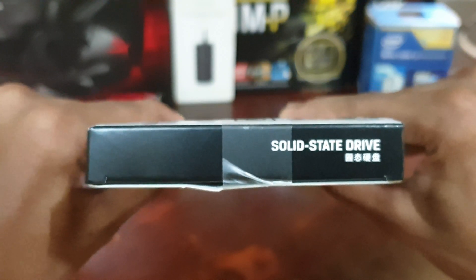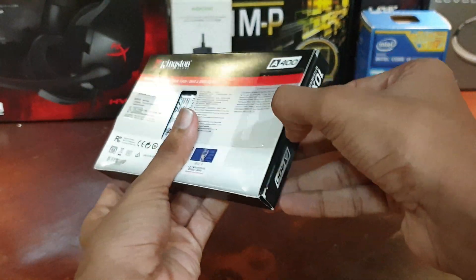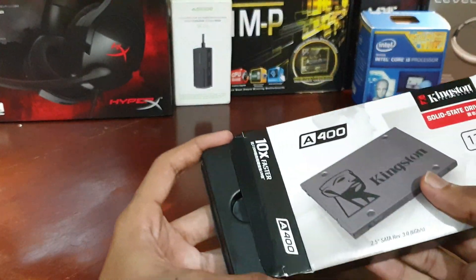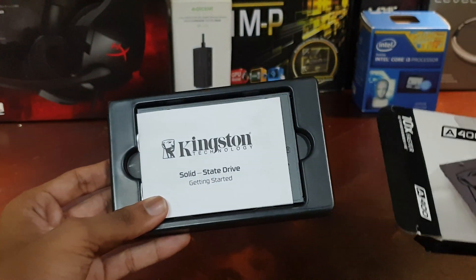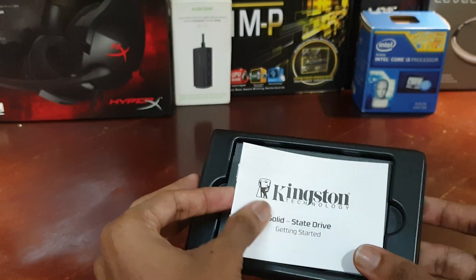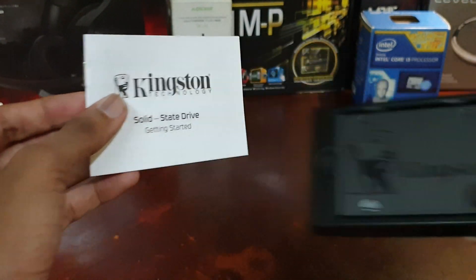Now let's continue to the unboxing of the SSD. At the first glance, there's an instruction manual above the SSD. Let's have a look at the instruction manual.